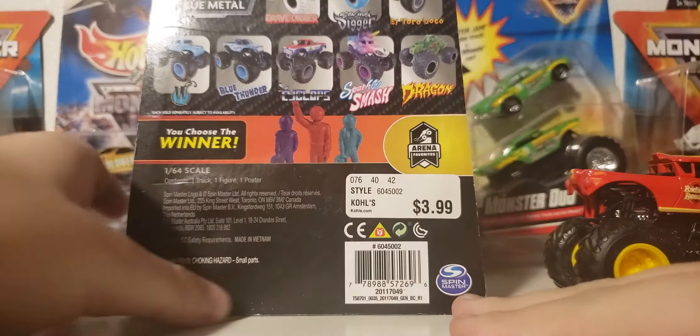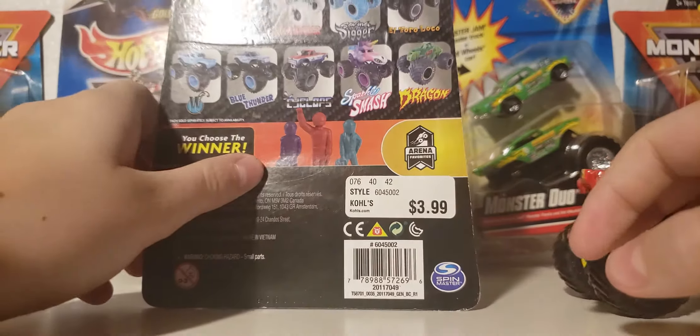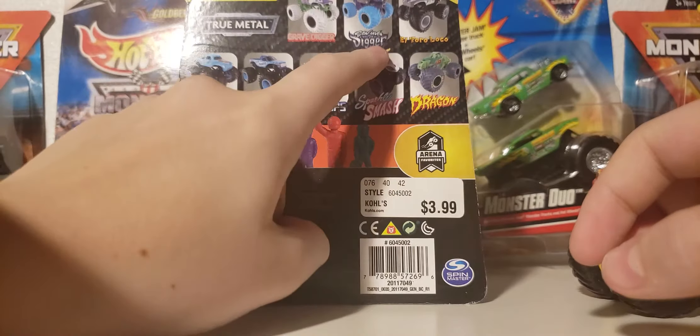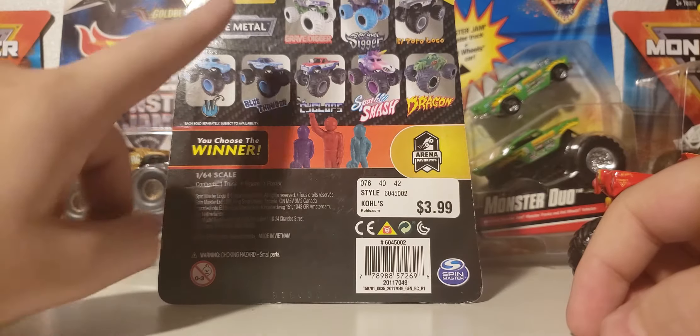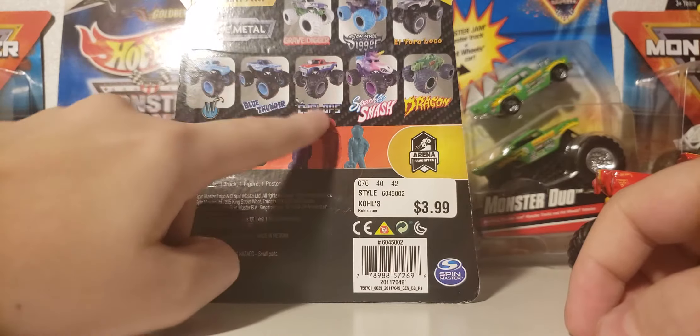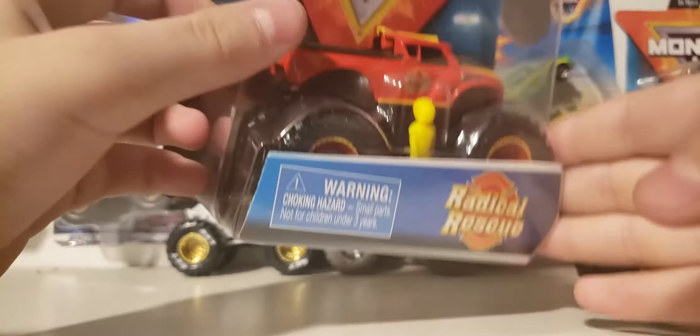So let's take a look at the trucks on the back. You got the Inverse Gravedigger, Nitro Neon, Son of a Digger, Overcast, El Toro Loco, Whiplash, Blue Thunder, Cyclops, Sparkle Smash, and Dragon. Training trucks, that is.